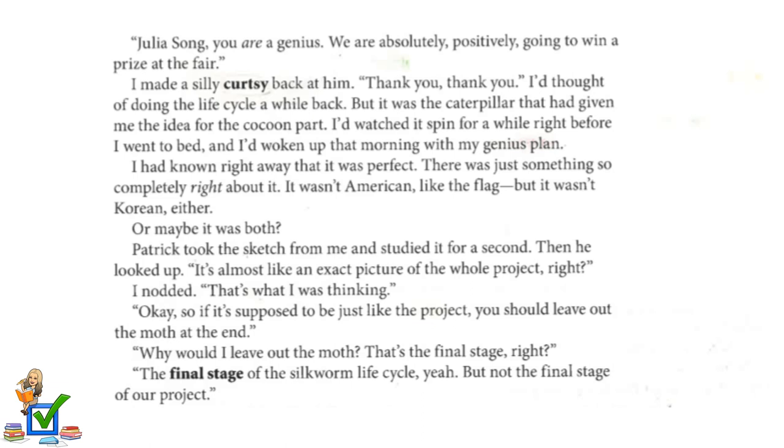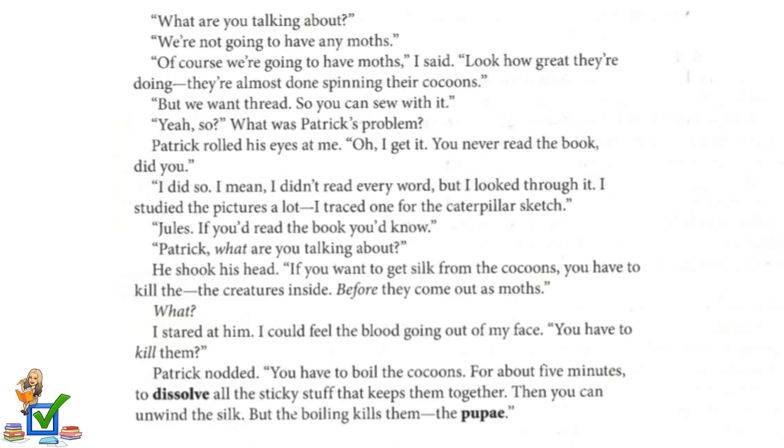Patrick took the sketch from me and studied it for a second, then looked up. "It's almost like an exact picture of the whole project, right?" I nodded. "That's what I was thinking." "Okay, so if it's supposed to be just like the project, you should leave out the moth at the end." "Why would I leave out the moth? That's the final stage, right?" "The final stage of the silkworm life cycle, yeah. But not the final stage of our project." "What are you talking about? We're not going to have any moths." "Of course we're going to have moths," I said. "Look how great they're doing — they're almost done spinning their cocoons. But we want thread so you can sew with it."